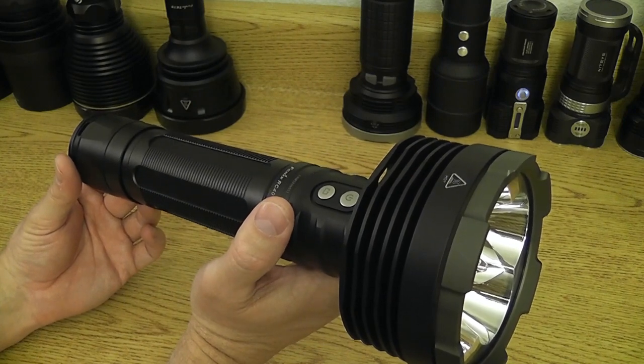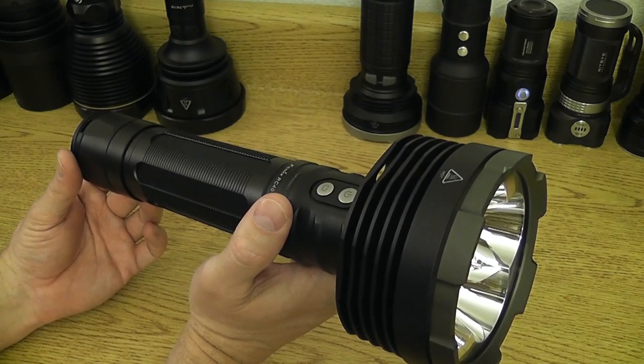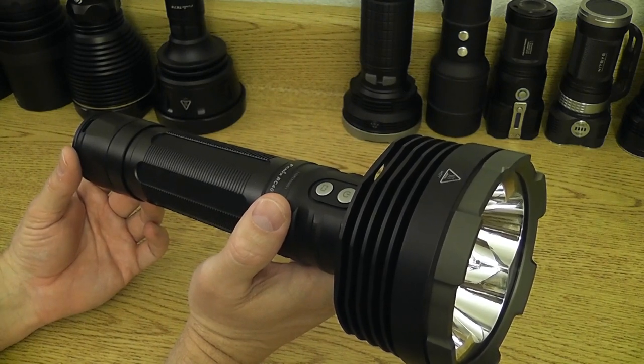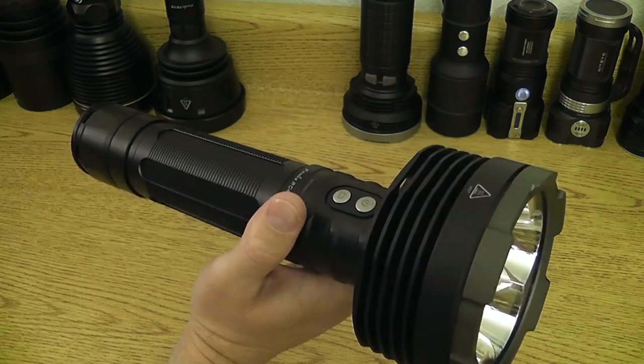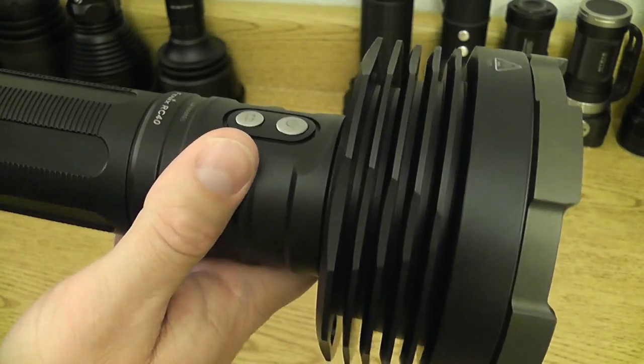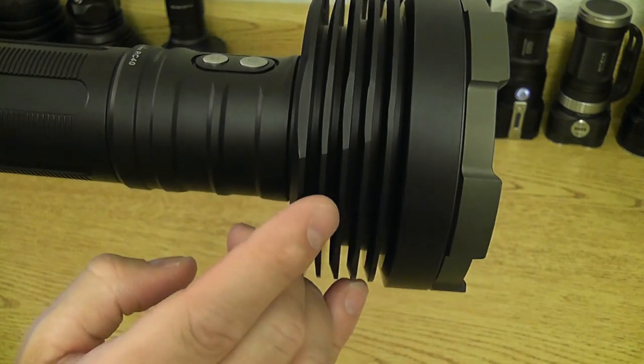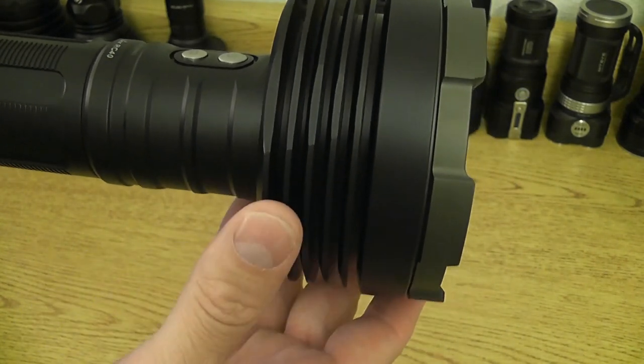In fact, its overall weight is 46.2 ounces, 1,310 grams, or about 2.88 pounds. You can see the heat fins are very thick and robust. The most exposed heat fin at the back is actually thicker than the four heat fins in front of it.